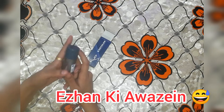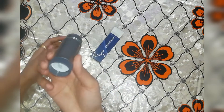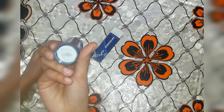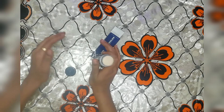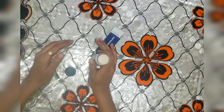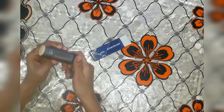It gives a good look. Look at this — I bought the ivory shade. Ivory shade is used on every skin: normal skin, dark skin, and light skin. We can apply this stick on all skin types.